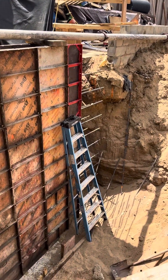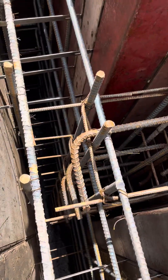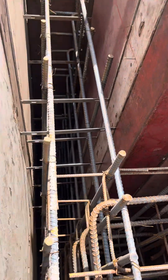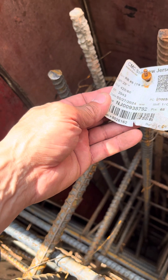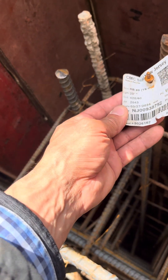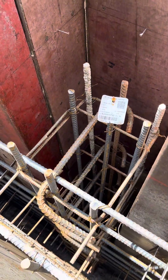Entonces aqui esta la fundacion — mira las varillas. La varilla numero 6.